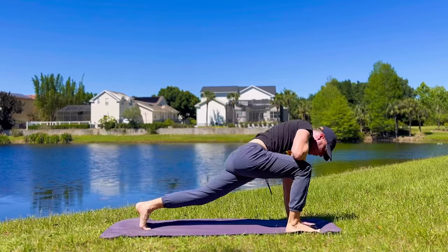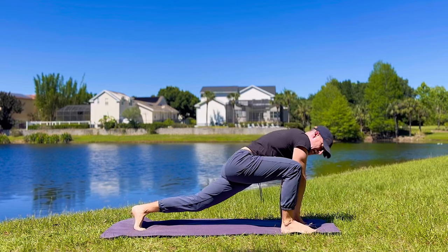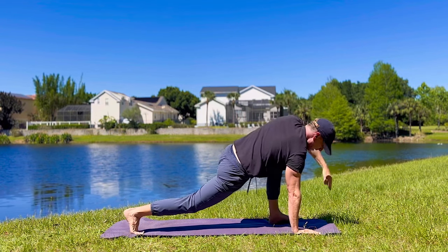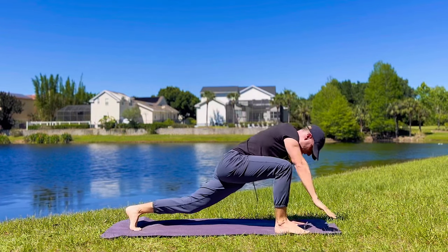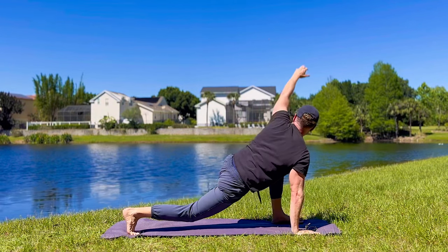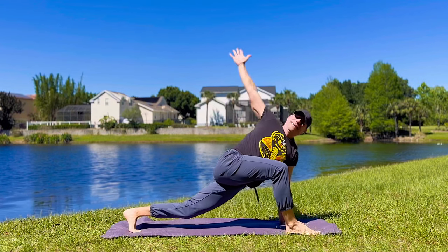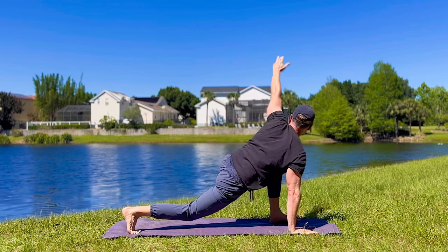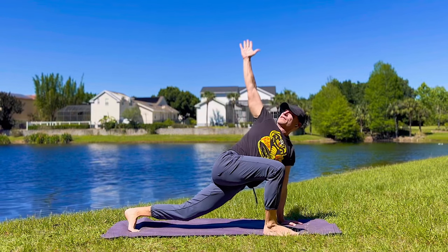Moving into a lunge. Take the right foot forward, stagger the feet. Left hand is down, inhale, reach the right arm up — one of those beautiful lunge with a twist. Bring the hand down and other side — down dog, left foot forward. Open up. Back and forth at your own speed. Smooth it out. Inhale, lift into the sun, and down. That's what practice is for in consistency, my friends.